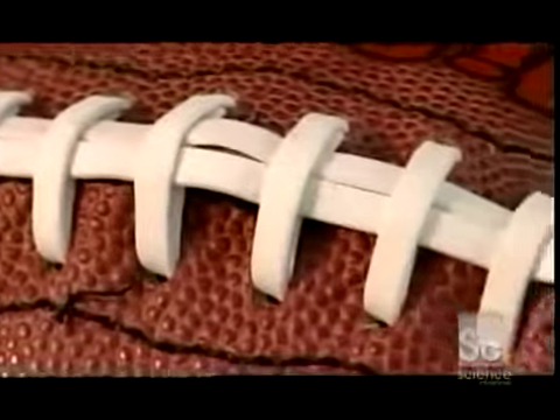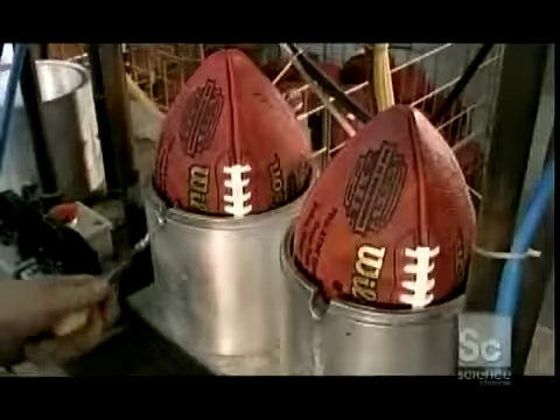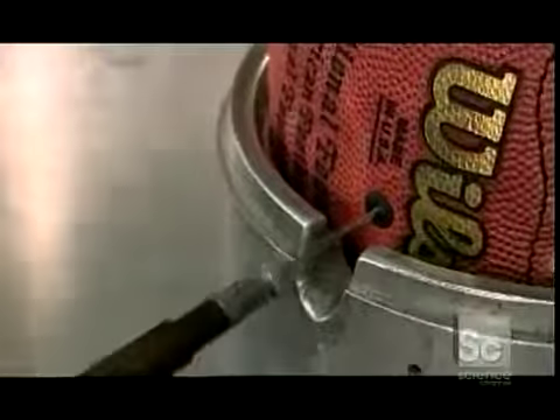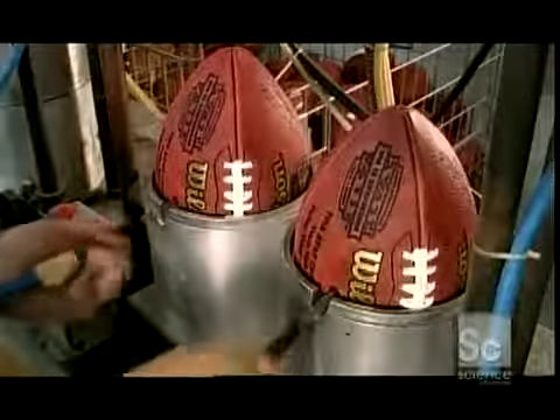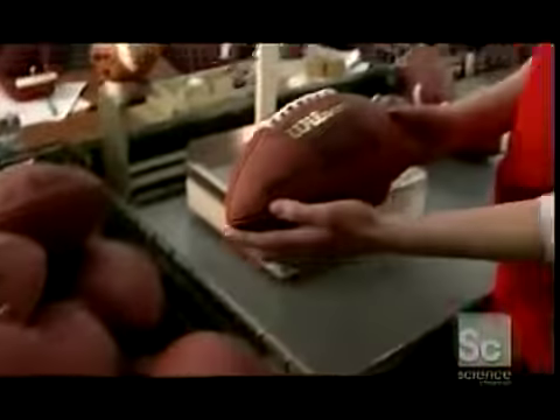Next, workers temporarily over-inflate the balls. Steel molds surround them to ensure they'll assume the correct shape. After 90 seconds, the extra air seeps out. Finally, the factory inspects the balls to ensure they're up to standard.